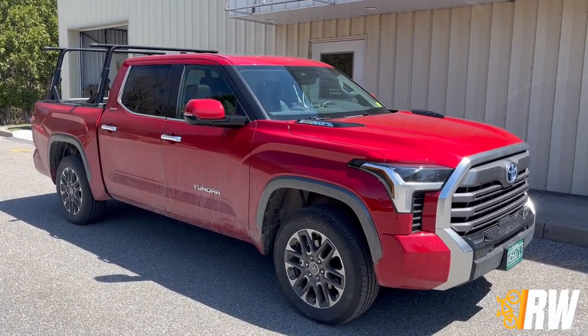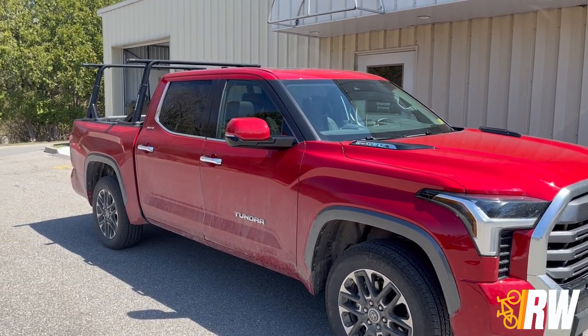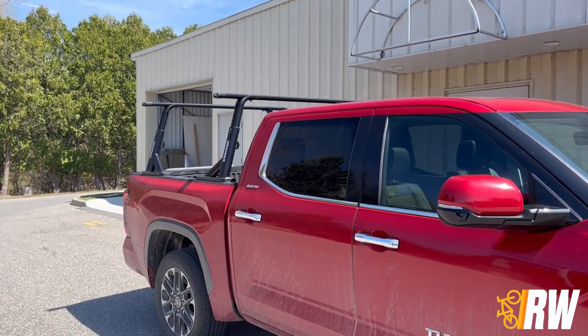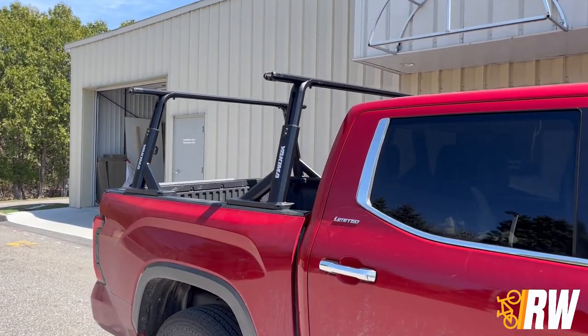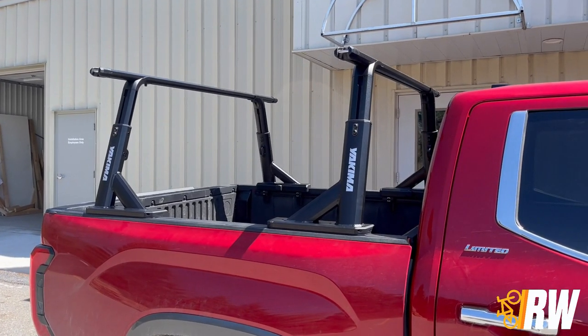Welcome back to the Rack Warehouse YouTube channel. Today we are coming to you with a quick look at this 2023 Toyota Tundra that we have outfitted with the Overhaul HD truck rack from Yakima. This customer of ours came to us looking for a durable yet stylish adjustable height truck rack, and the Overhaul HD fit the bill perfectly.